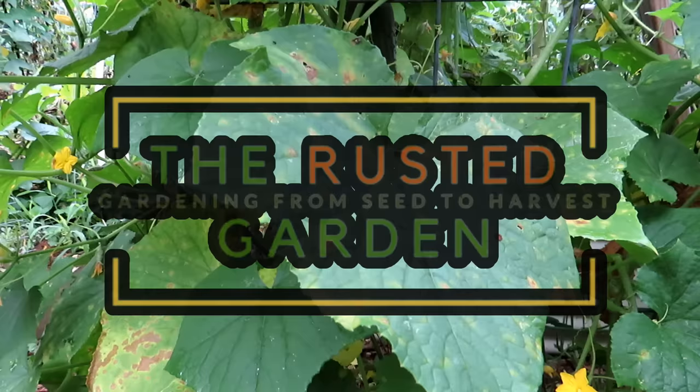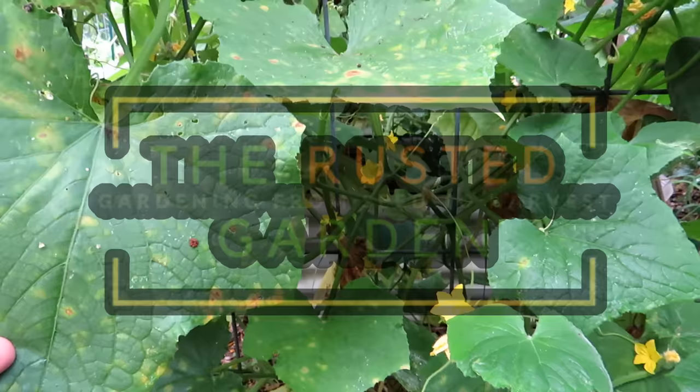Welcome to the Rusted Garden Homestead. My cucumber plants have a fungal issue — this is cucumber anthracnose, probably.